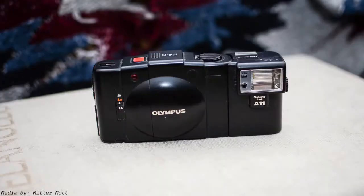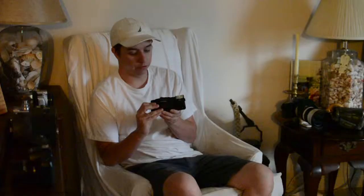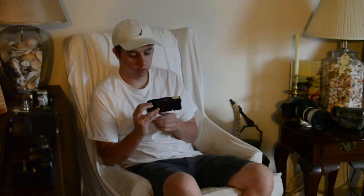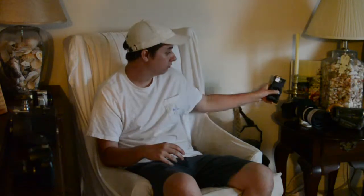Next is the Olympus XA2. There were four versions of this camera — the XA1, 2, 3, and 4 — with some slight differences between them. The first iteration was a rangefinder with manual focusing in front of the lens; this one uses its own focusing system. A cool accessory is the flash, though a lot of times you don't find the camera and flash sold together. These things are a lot of fun to use and highly recommended if you can get your hands on one.